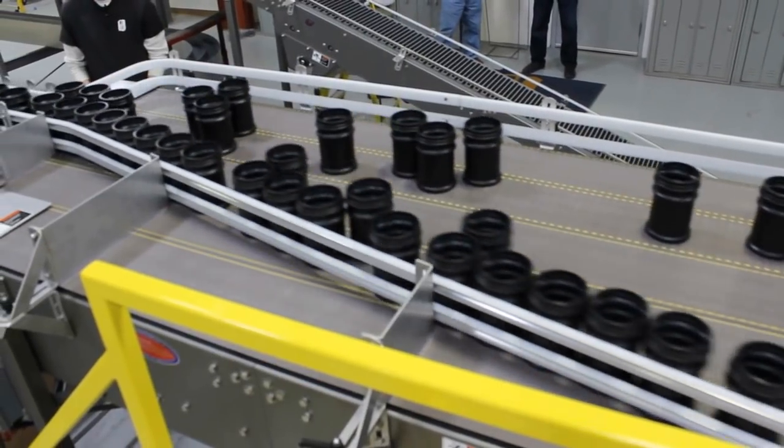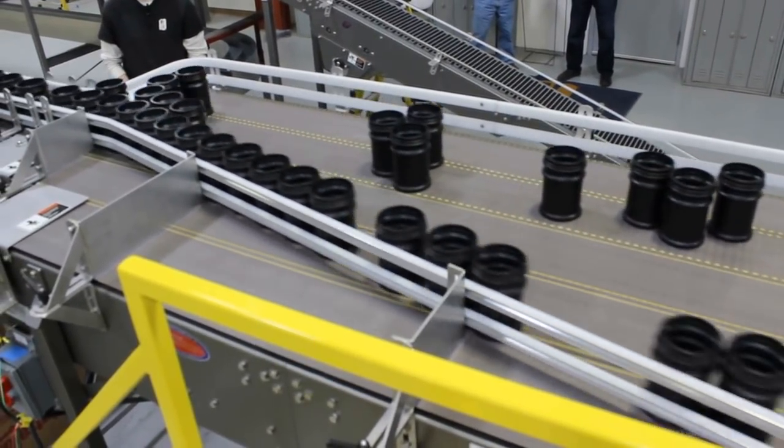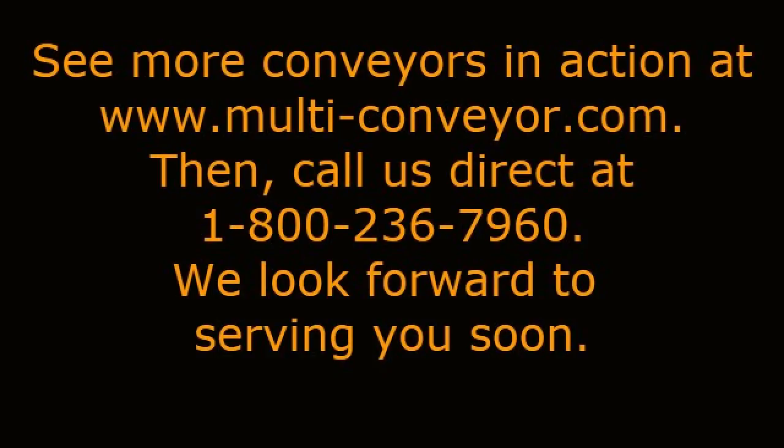See even more conveyor videos by visiting our website at www.multi-conveyor.com, then call us at 1-800-236-7960. We look forward to serving you soon, and remember — Multi-Conveyor, your best, conveyed better.